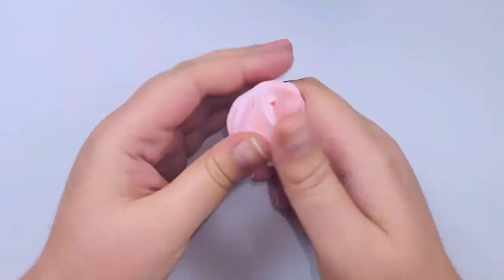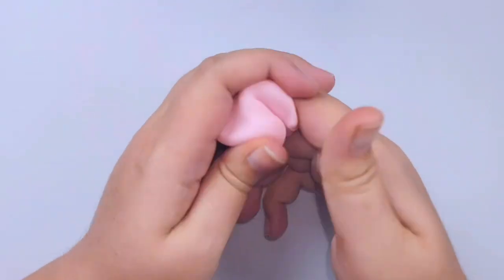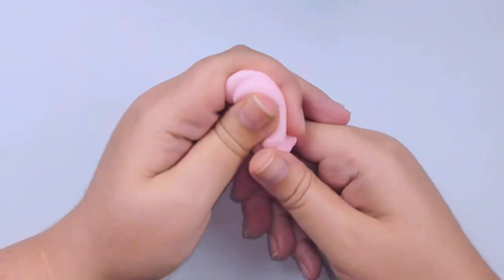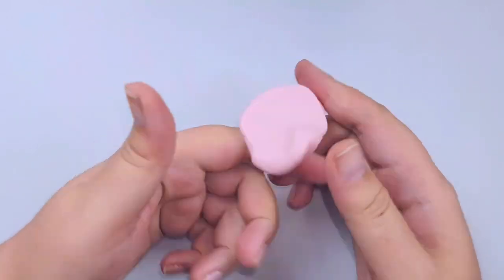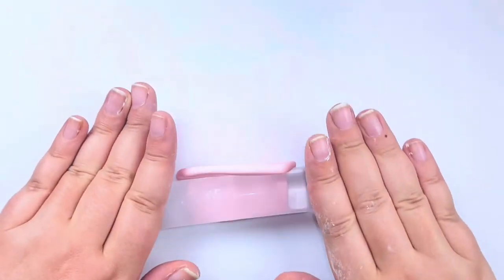Now don't worry if you are using a different brand of polymer clay to mix into your Fimo translucent — it really doesn't matter, you can mix and match brands. The only thing you want to be taking note of is that you have a higher ratio of the translucent versus the colored clay that you're using.